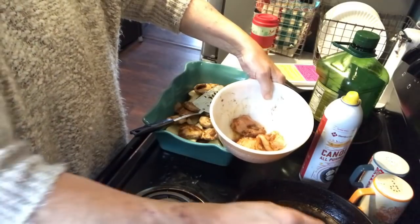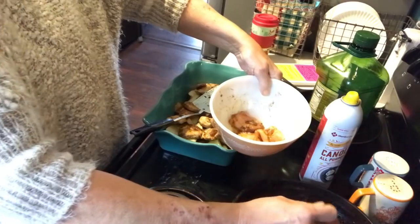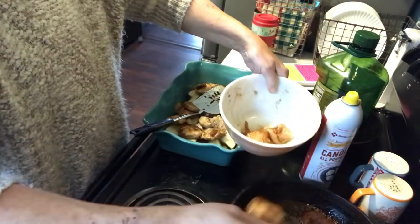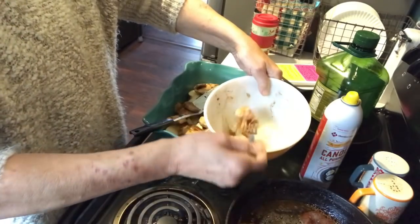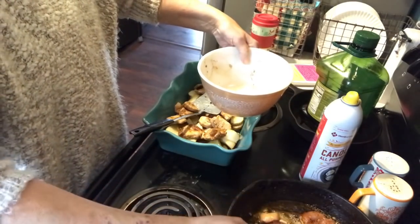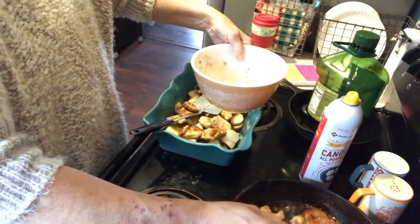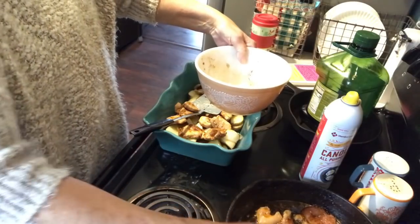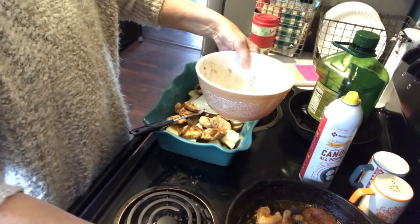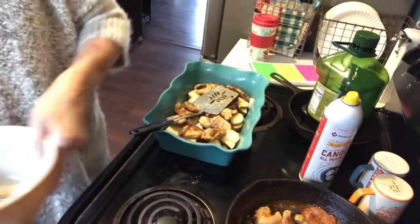If you like your chicken in bigger pieces, just cook it in bigger pieces — for this I like smaller pieces, though I don't guess there's much difference really. Also, if you'd like to sauté some onions while you're doing your chicken you could add them, but I forgot so I just won't.